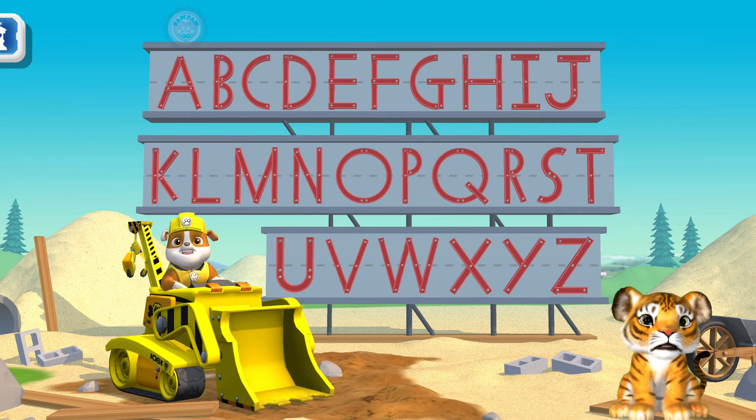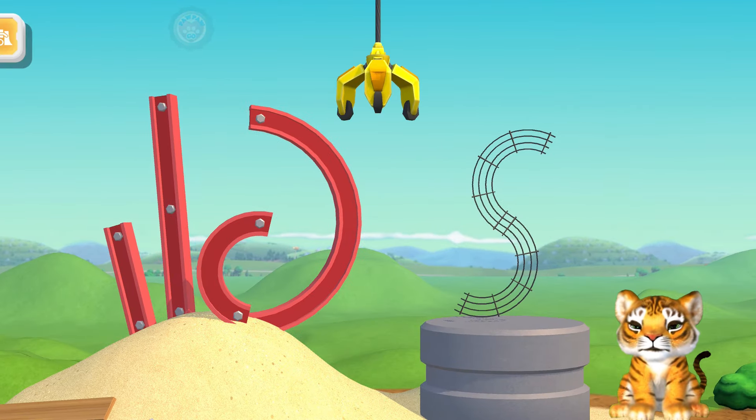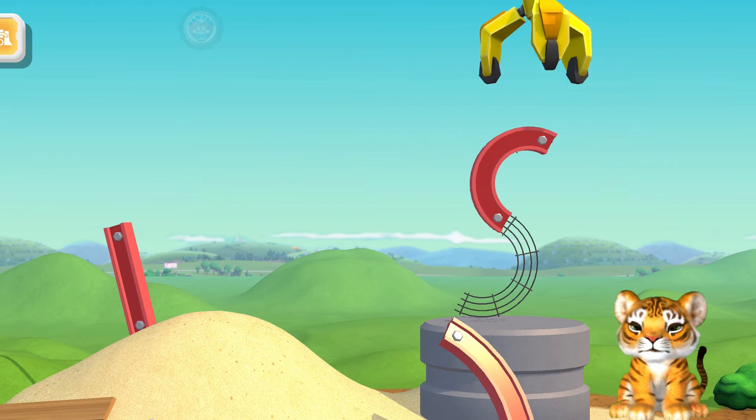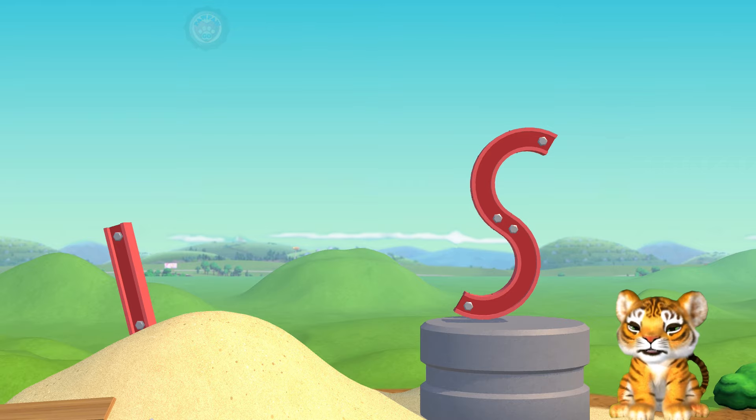Welcome to letter construction! S! Use the crane to put the letter together! S! Great job!